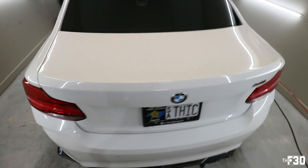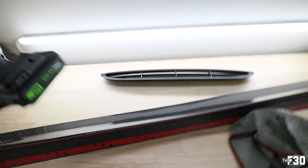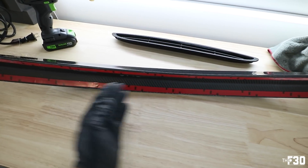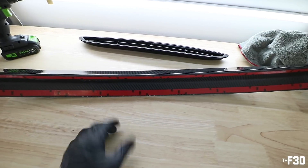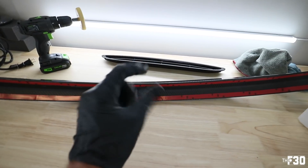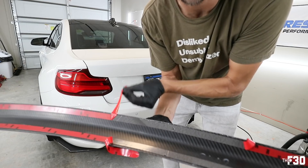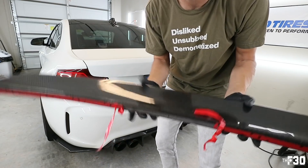All right, we are cleaned up — looks good, spotless. The new trunk spoiler from ECS comes with 3M tape, so we'll go ahead and cut each piece in the middle and leave a flap of red hanging off each side. We'll position it right in the center and then peel away each side. I do it that way so I can get it centered on the car perfectly before revealing the adhesive — then pull the tabs out once we have it perfect.